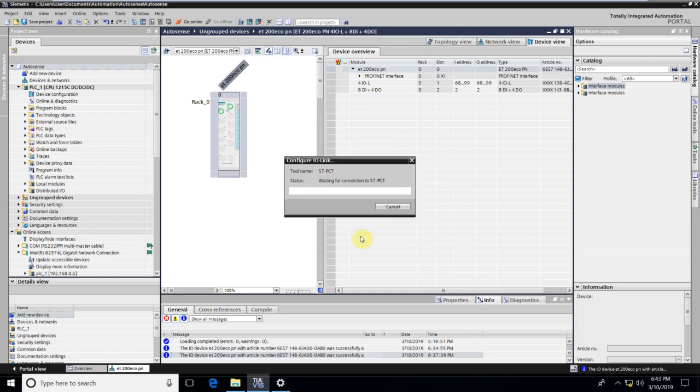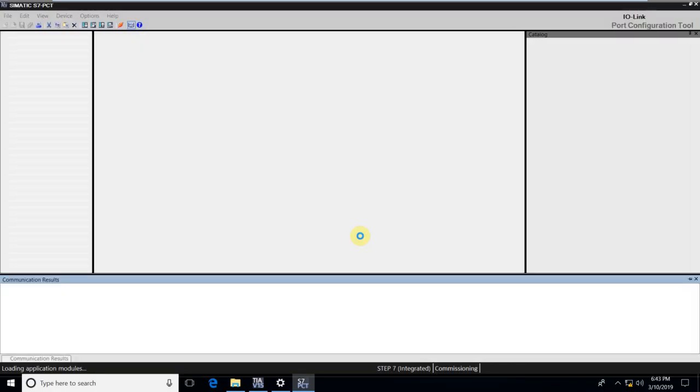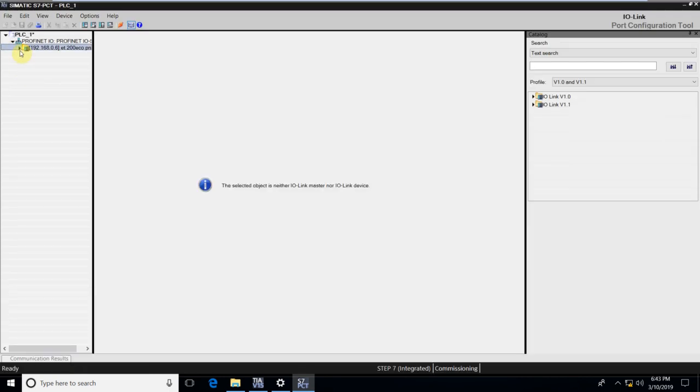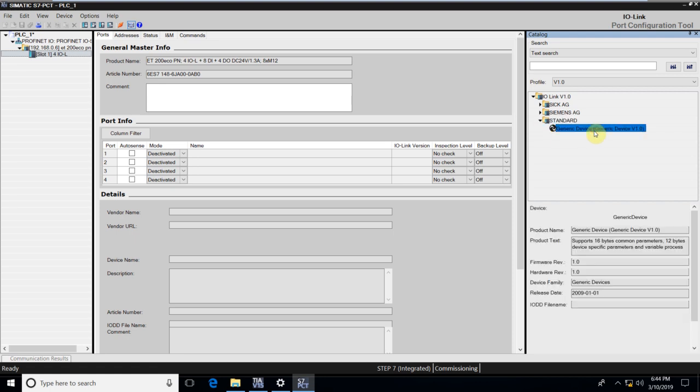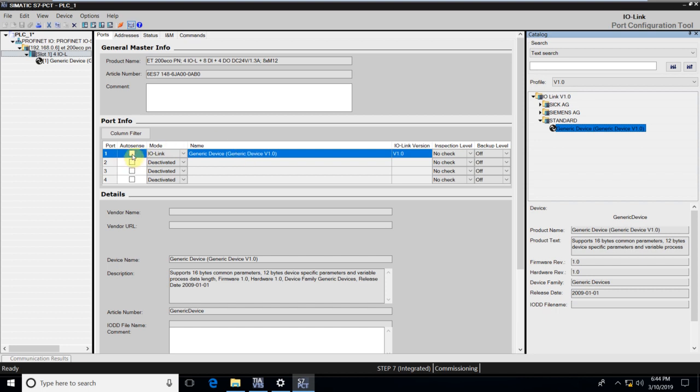We hit Start. The PCT now tries to go online. Once it's online, you can see the device on the left. We expand on it and select the IO-Link Master — we can see four IO-Link ports available. We select the slot at which we intend to detect our device; in this case it's port one. I expand the catalog on the right and select it as a standard device. The description shows as generic, meaning I do not know what device is connected to port one. I drag this up and check the box that says AutoSense.